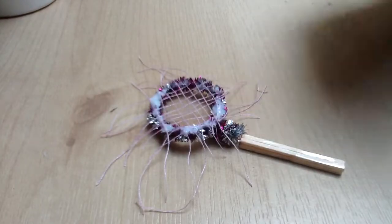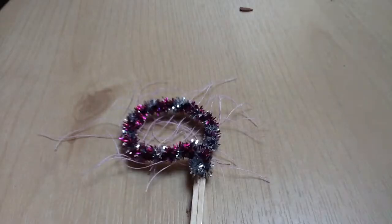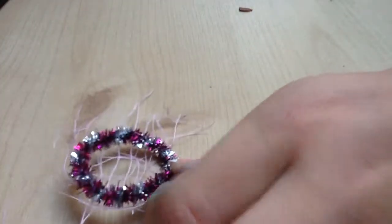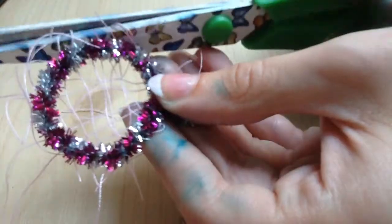Once you are happy with your design, leave it to dry. Once it's completely dry, trim off any excess. This is completely optional, but you could trim off a piece of craft foam to go around the end to grip it.